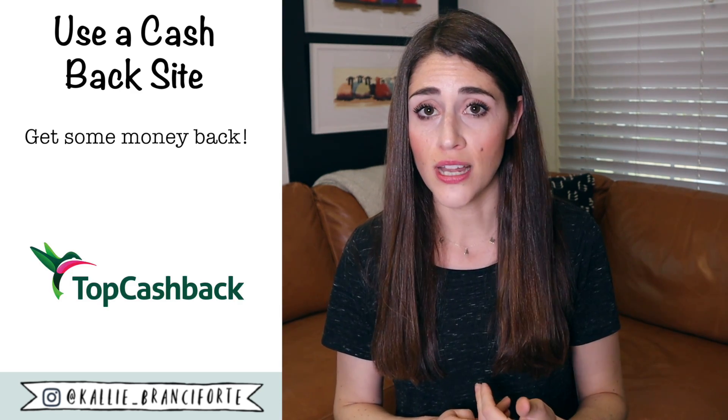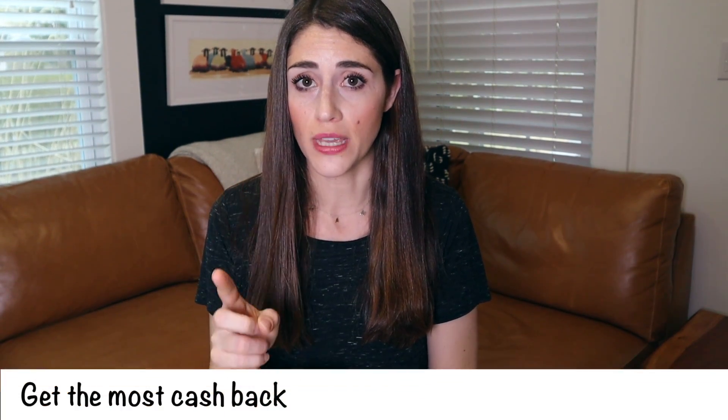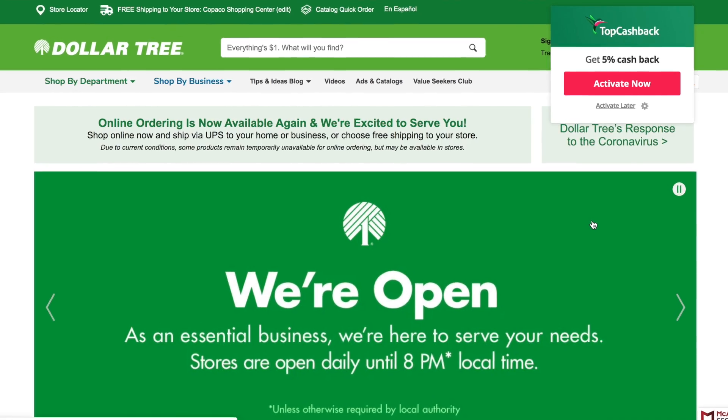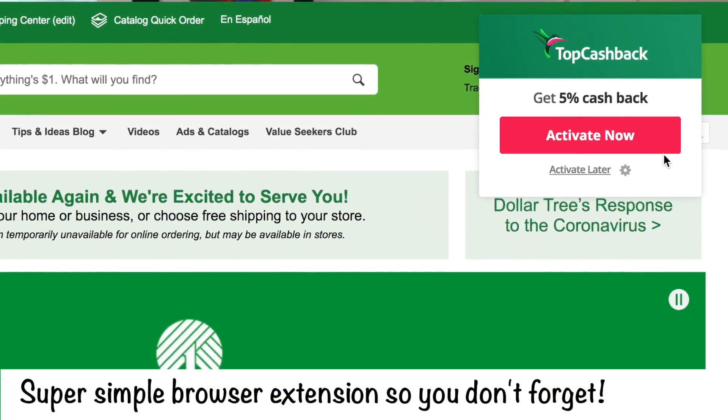The second tip for buying Dollar Tree online is that you can use a cashback site to get some of your money back. I use TopCashBack.com — I've shared them with you guys many times. The reason I like to use them is you get the most cashback at the Dollar Tree, usually anywhere from 3 to 5%. They also have a really easy Chrome extension that reminds you to activate your cashback on whatever site you're on, so you never forget. So you always get your money back.